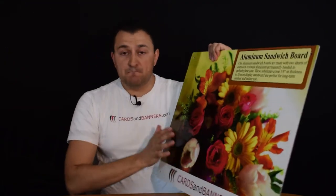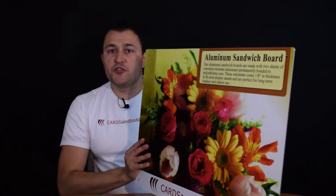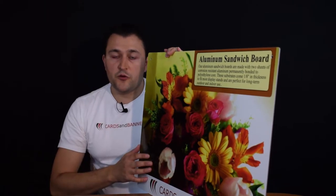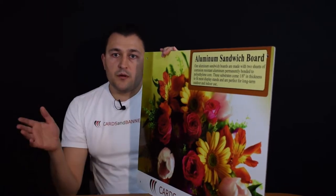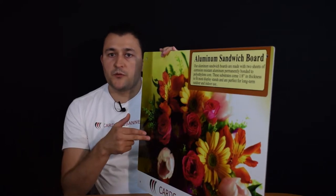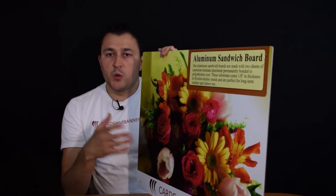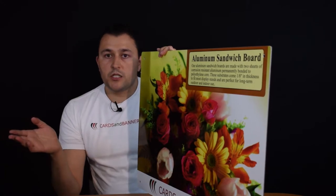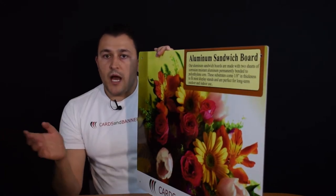It is perfect for outdoors. You can use it indoors as well, but it is just an amazing product for outdoors, for your more permanent signage. If you want to put it as a real estate agent, you want to display your contact information on the house you're selling, or any other scenario you can think of that's going to be outdoors.